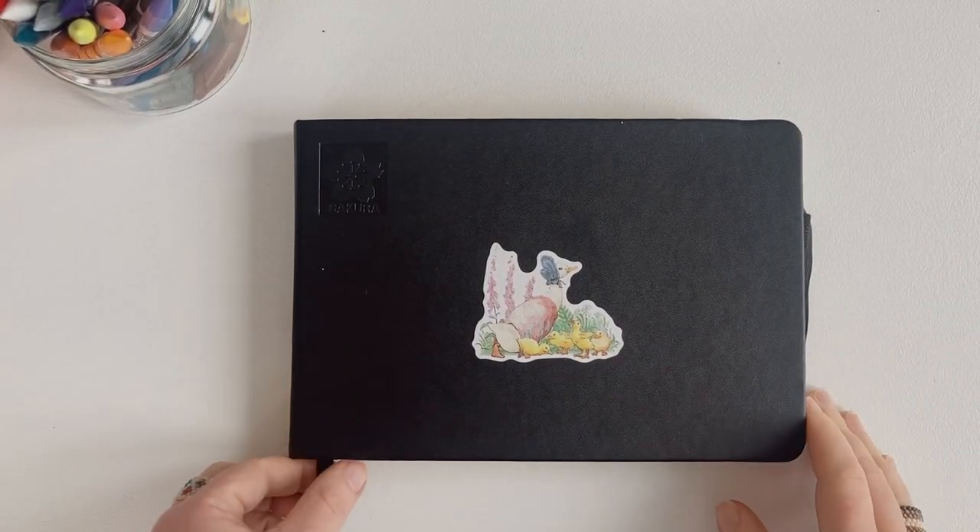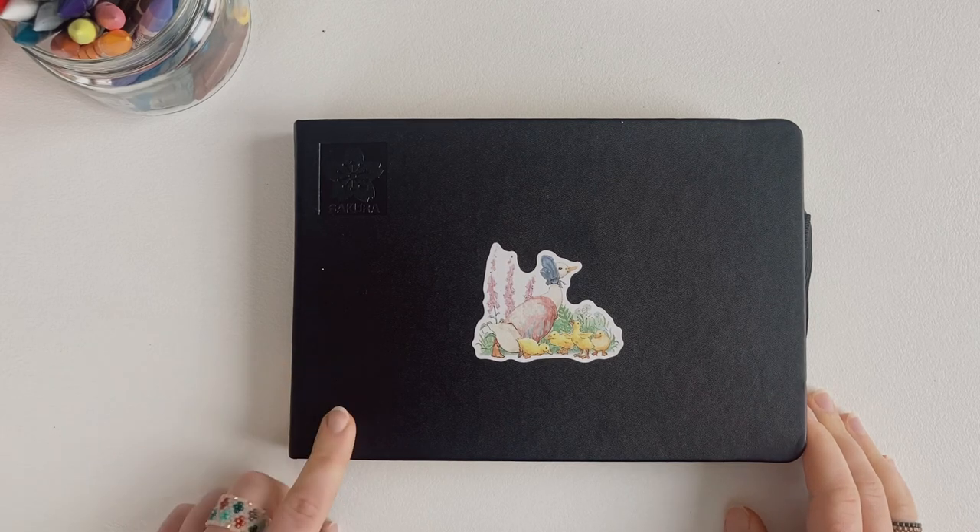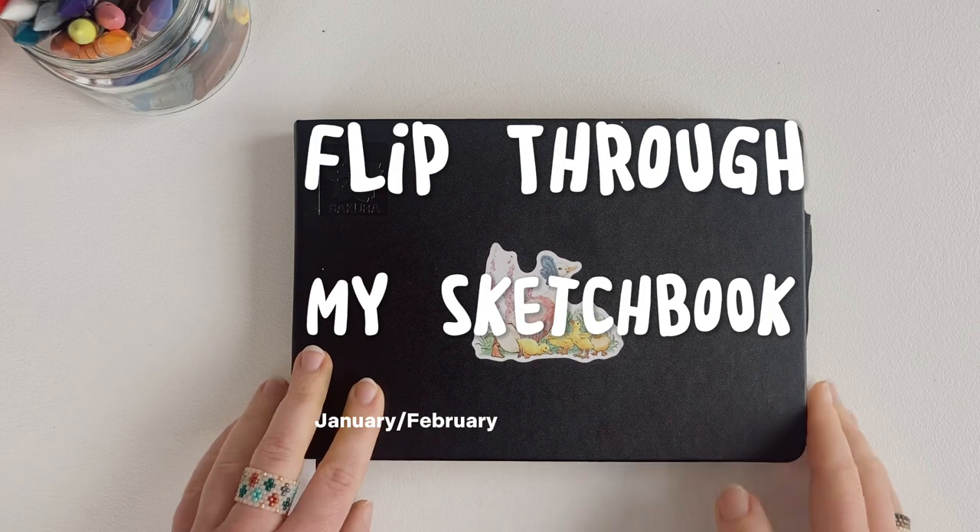Hello friends! My name is Marina and I'm a freelance illustrator. In today's video, I want to show you my sketchbook.